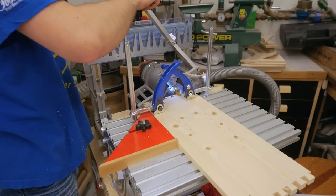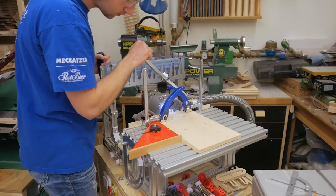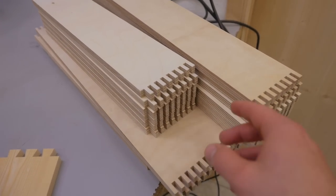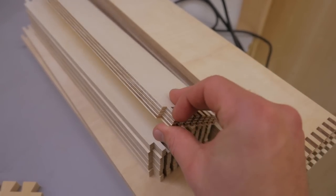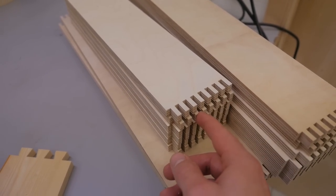I could use the same setup to cut the joints for the taller drawer, while only needing to move the stop block — the red square. I also tried cutting the dovetails for the plywood pieces, but without success, because the layers just separated too easily and everything splintered. So I again cut box joints instead, and if you want to see more about that, have a look in the video description.